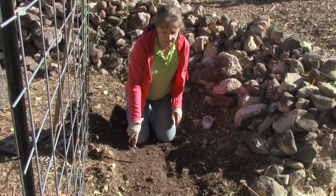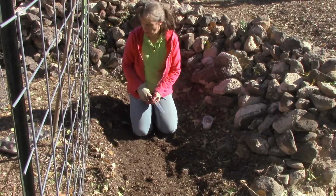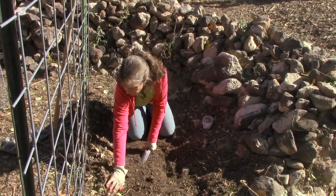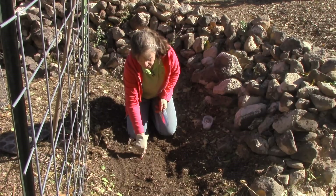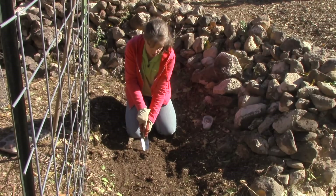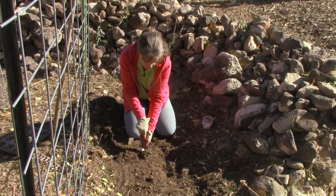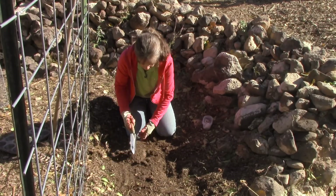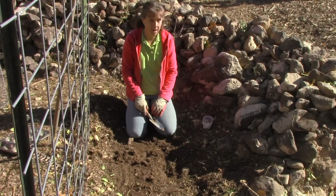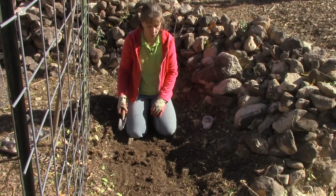I've scraped all the wood chips and stuff off to the side so we're down to the dirt. It's still fairly hard but it's actually way better than it usually is. Normally I would not be able to dig my shovel into that dirt like that. It's probably still a bit hard for garlic, but this is what I have and so this is what we're going to work with.